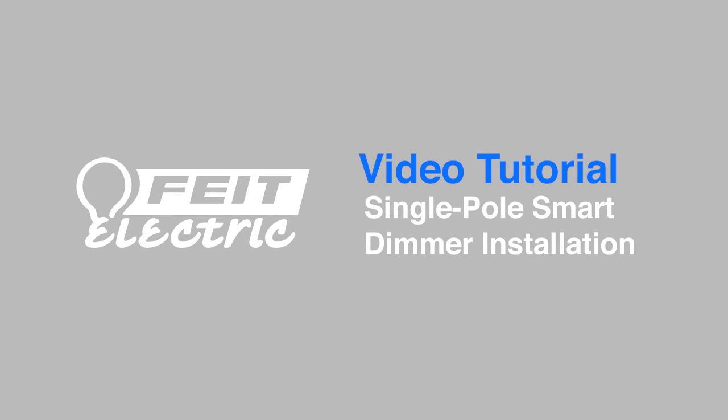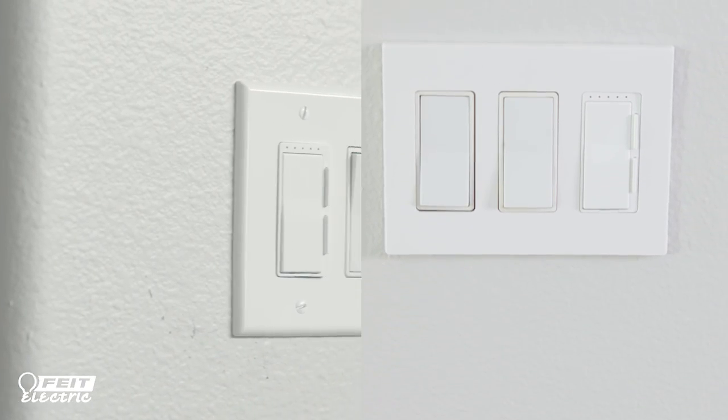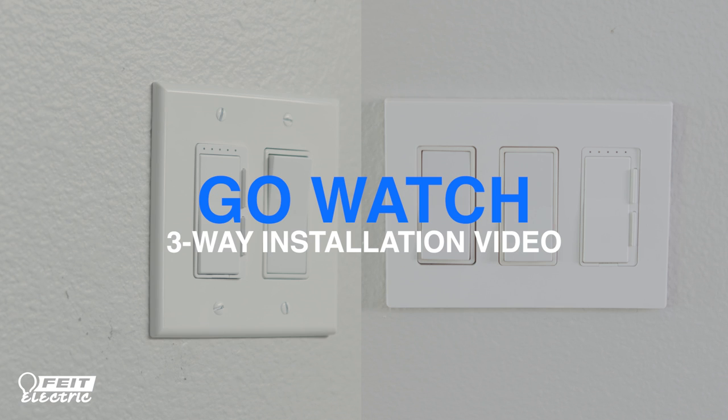This video will show you how to install the FITE Electric Smart Dimmer as a single pole dimmer, so that a single switch controls a light. If you want to install the Smart Dimmer as a three-way dimmer so you can control a light with two switches, please watch the three-way installation video instead.